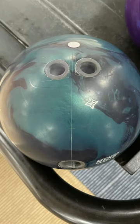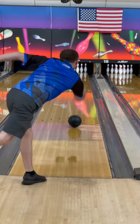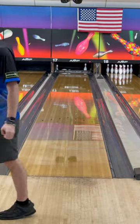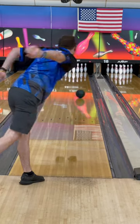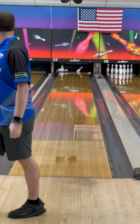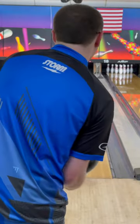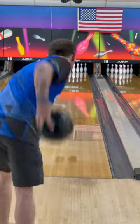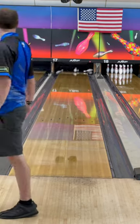I will be comparing it to the original RST-X1. The only difference is the mass is a little bit further away from my thumb. But as you can see, when it comes to the ball motion — you can see how early it is and how smooth it is off the spot. So it's the opposite reaction — the RST-X1 is super smooth. The RST-X2, if you need something that's really big for when the lanes are hooking but you need to go through the fronts, RST-X2 is that ball.